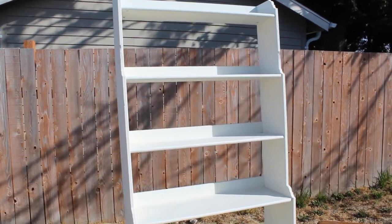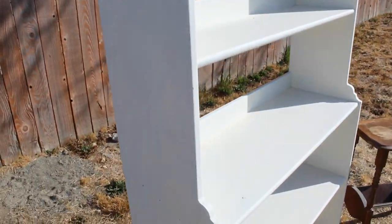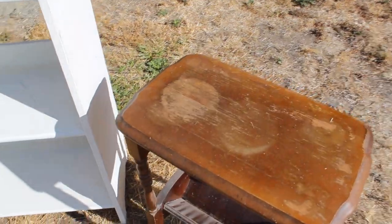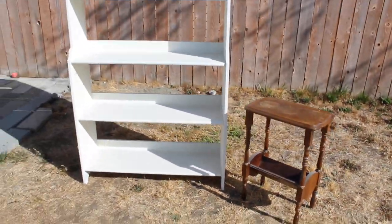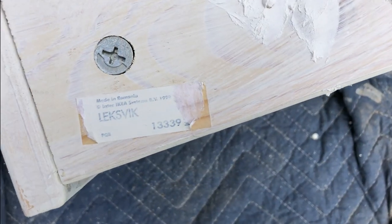Hey guys, welcome or welcome back. We are actually just going to jump right into today's video. I am doing a custom this week for a longtime family friend. We are going to be taking this 90s IKEA bookshelf and painting it to match her grandmother's vintage little side table.